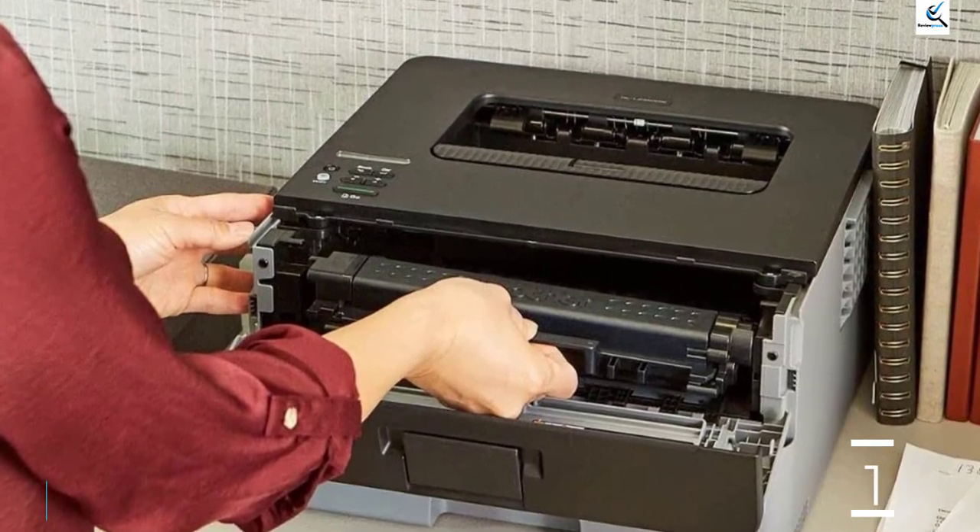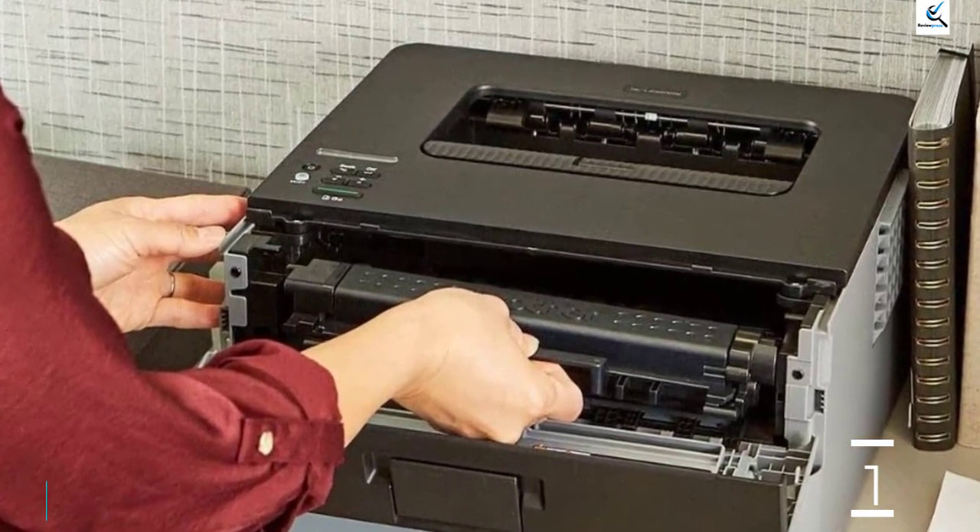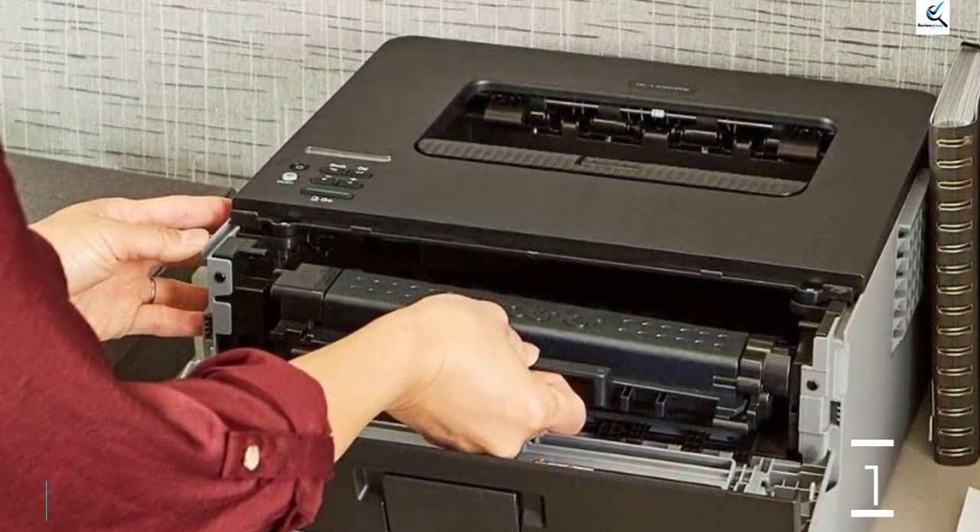Overall, it's a good printer that you can get for cheap. You just need to make sure you won't need to scan anything in the future.